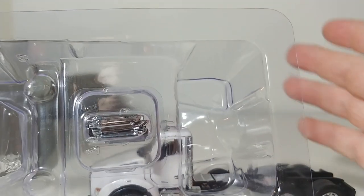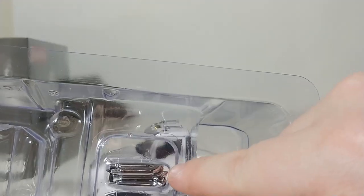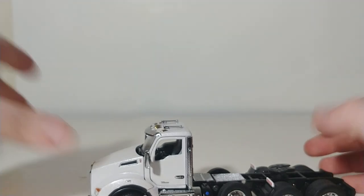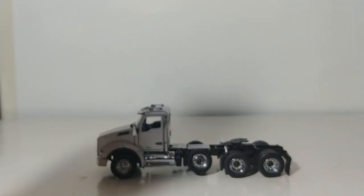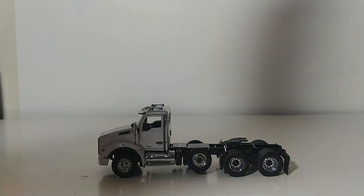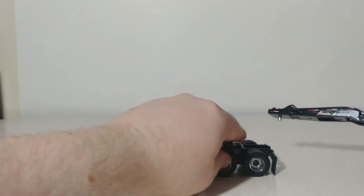Inside the accessories, you have two different exhaust stacks — they're not different in terms of curved or straight up-and-down pipes like we've seen in the past; they're just different in length for these Kenworth trucks. They do feature the same fifth wheel as all of the Diecast Masters trucks, so you can hook this up to the XL120 Lowboys.